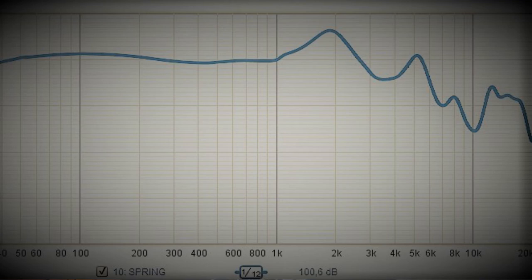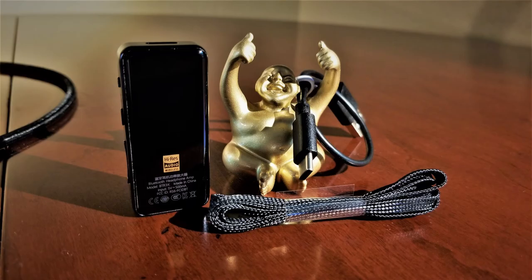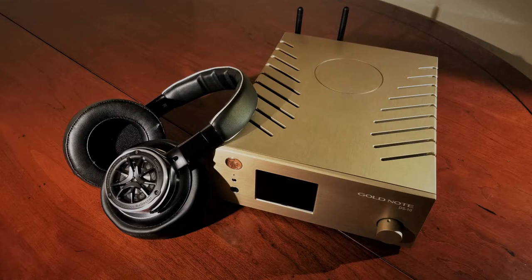Forwardness in the mid-range was particularly evident on certain sources, as I found the Spring Day to be extremely source dependent. It simply did not sound good on overly stark sources. As a result, sources such as the THX AAA 789 were not a good fit for this earphone. The FiiO BTR 3K and the Gold Note DS10 Plus were my favorite sources for the Spring Day, as each had their own mild flavors of warmth which were lent to the Peacock most favorably.